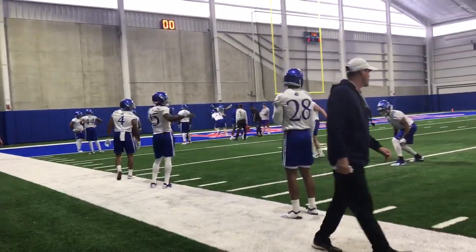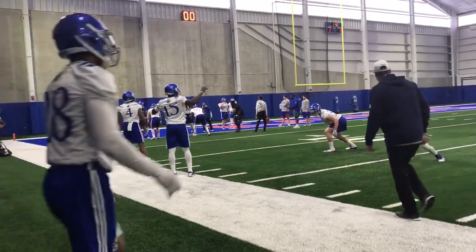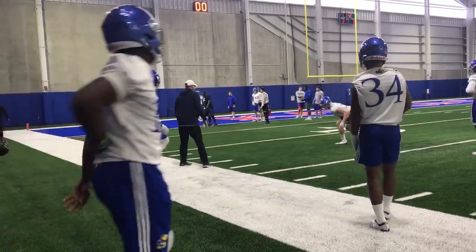Here we go. Down the line. Set. Go. And up. Step. Boom. Good. Nice job. Let's go. Step up. Hey, as you step in that hoop, knee over toes, come out of those hips. Knee over toes.